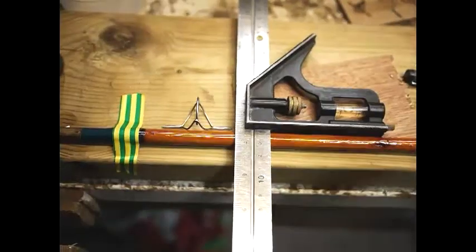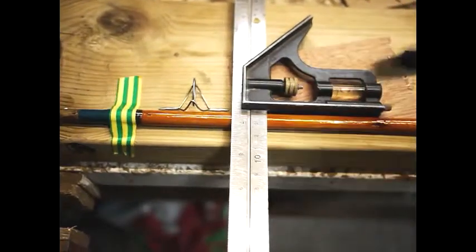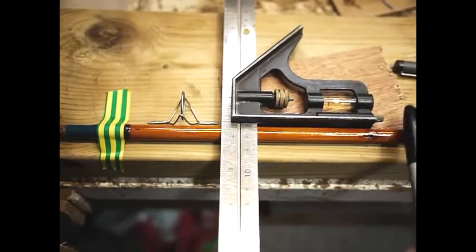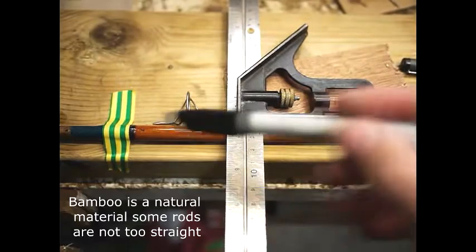What we're going to do now is mark off carefully where the rings are going to go, and then we can foil it. I'm going to put a felt tip dot where the base of each foot is going to go. Bear in mind this can be tricky on some bamboo rods that aren't very straight, but it helps to get it lined up all the way down.